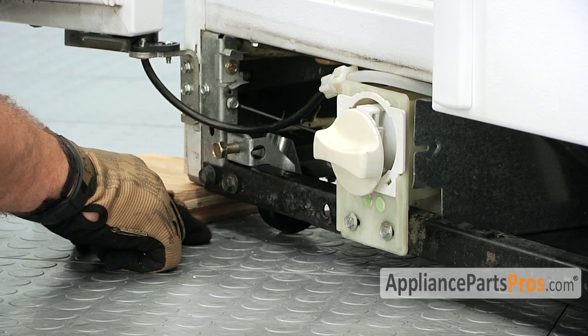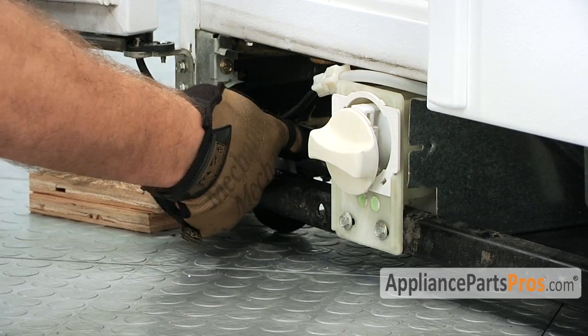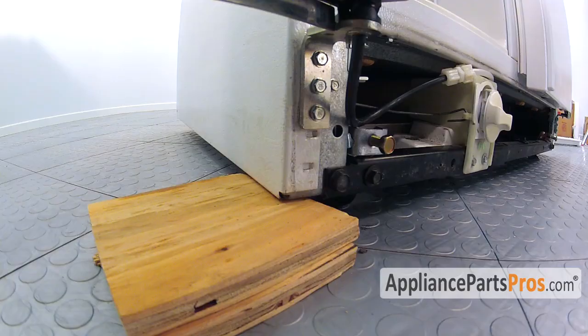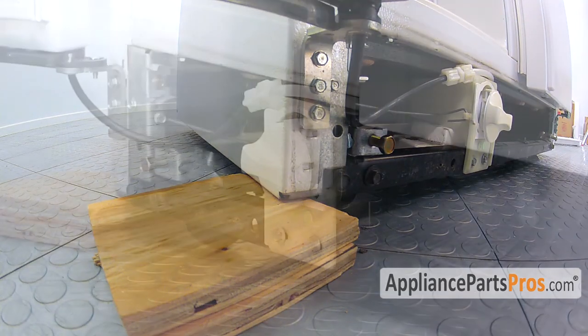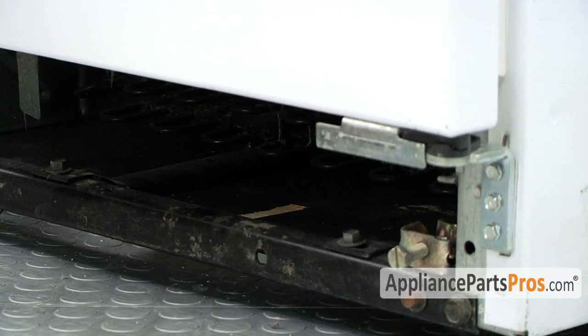Once you have the bolt in and the wheel mounted, you can use this adjustment screw to adjust the wheel in the back so that the fridge sits level. The kit that you order from Whirlpool comes with two rollers, so go ahead and change both of them. The one on the fresh food side is done exactly the same way.